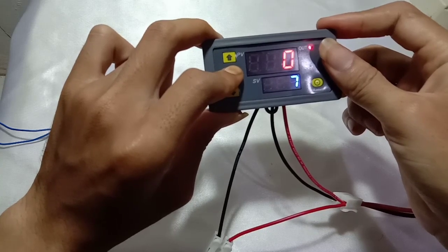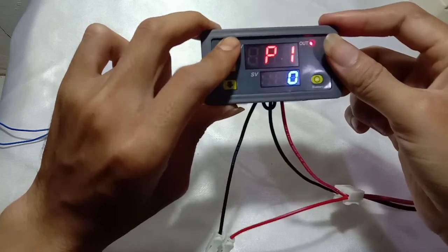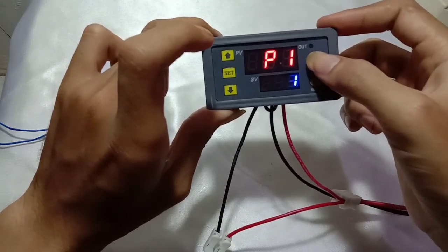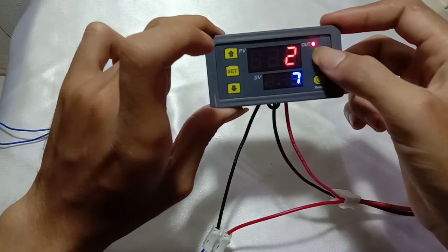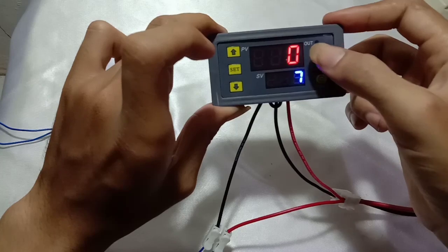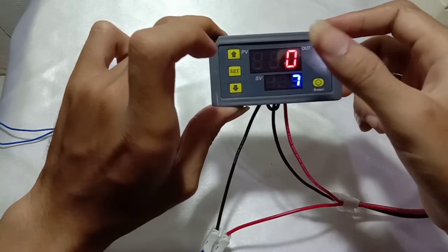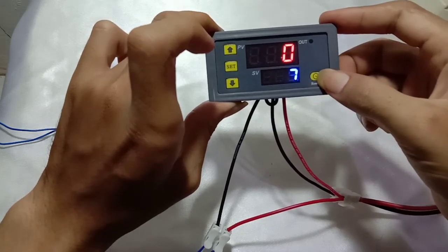Now let's try P1.1. In P1.1, when T1 is counting down the relay is connected, and when T1 finishes the relay will be disconnected. There is no cycling in P1.1. Let's restart to see it a second time.